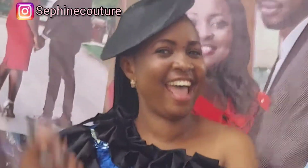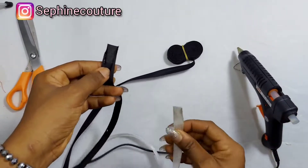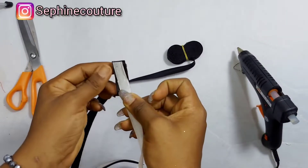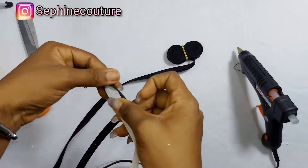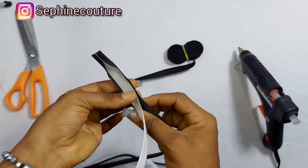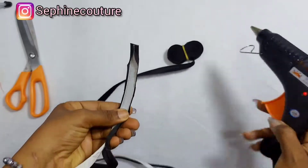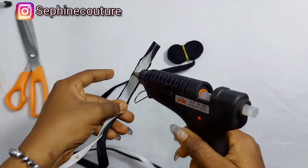What I'm doing right here is picking a boning — this is the boning they use for corset blouses. I'm putting it inside a bias tape and using the glue gun to glue it down. If you don't want to use a glue gun, you could use any fabric gum you choose and it'll work.